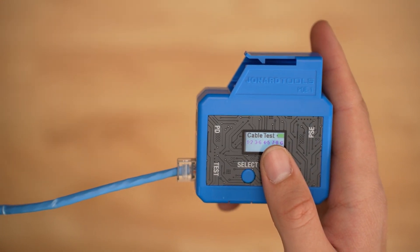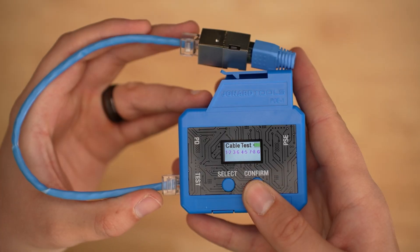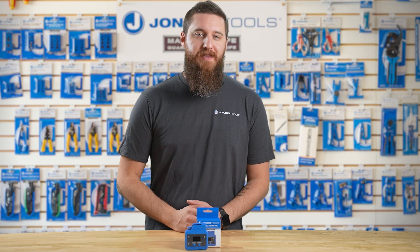Then connect the remote adapter to the other side of the cord. Once plugged in, press the confirm button and the test results will appear on the screen. There are four outcomes for these test results.